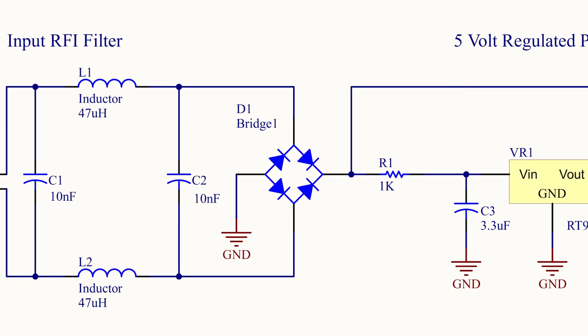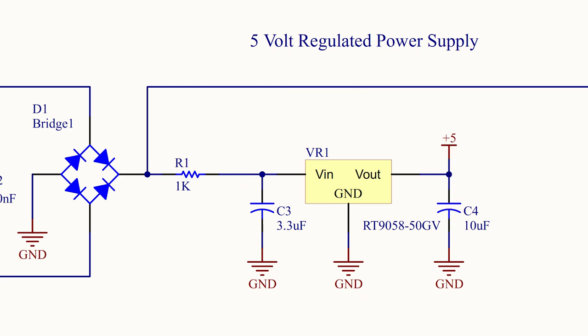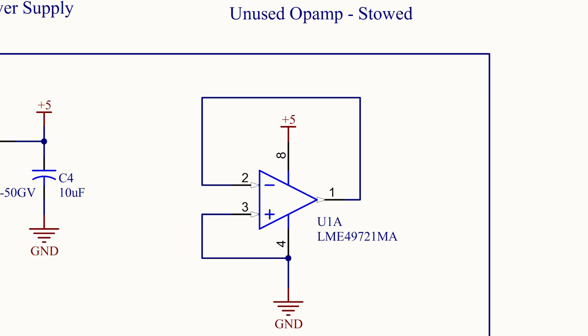This feeds into bridge rectifier D1, which makes the circuit polarity insensitive so we don't have to worry about how we connect the wires. Next, a simple three-terminal 5-volt regulator creates the power supply for the op amps. R1 serves to decouple the large input capacitance from our audio current — without it, higher frequency audio would be shunted to ground by C3's low impedance. For the unused op amp, it's always good practice to wire it as a voltage follower and ground the input to prevent oscillation and induced noise.